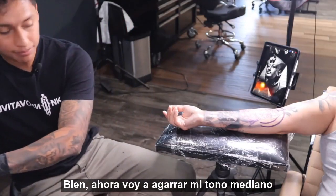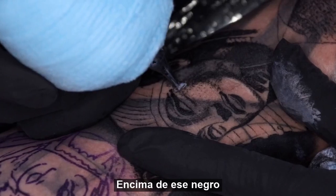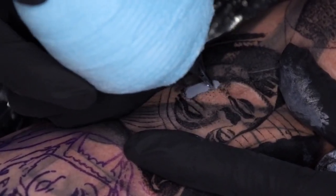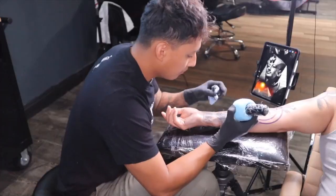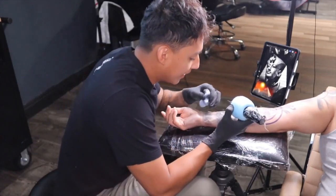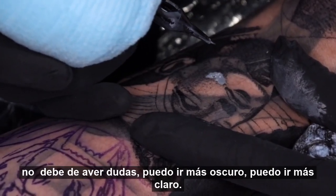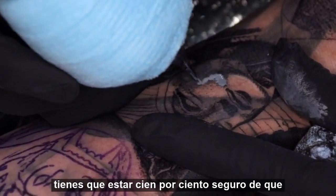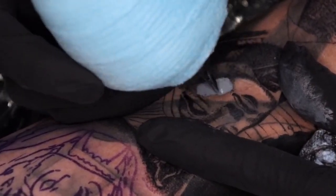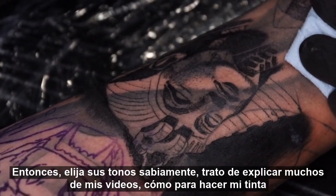I'm going to grab my mid-tone and just start going over it right on top of that black. Packing. I understand that for some people it might be a little scary to start packing in, because once you're packing there's no going darker or lighter — there's no way back. You have to be a hundred percent sure that whatever you're packing is exactly what you want to see on this tattoo, because whatever you put in this area is exactly how it's going to look healed. So pick your tones wisely.